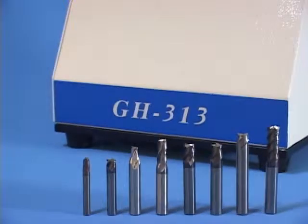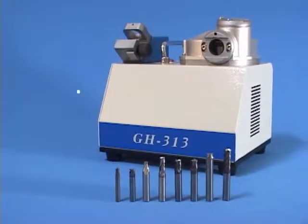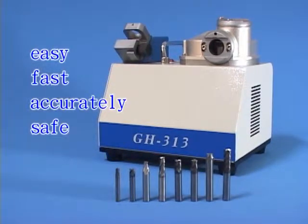The Endmill Resharpener GH-313 is easy, fast, accurate, and safe to operate. Keep your endmill retaining the best performance.